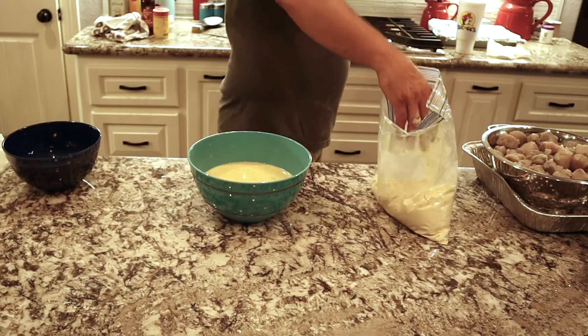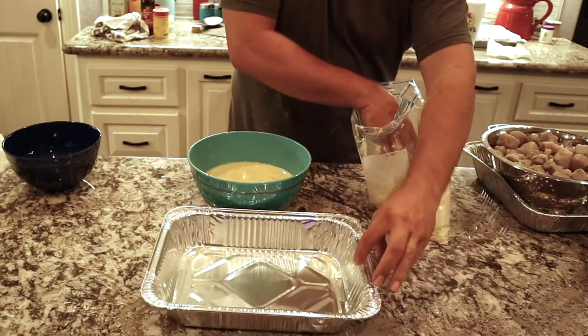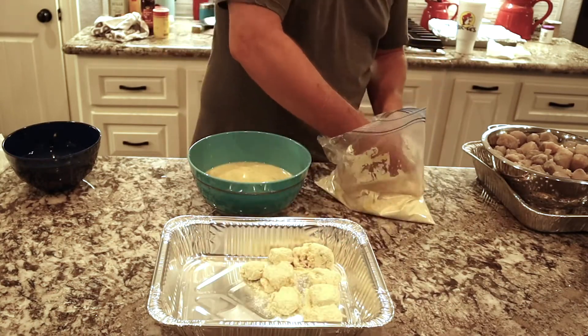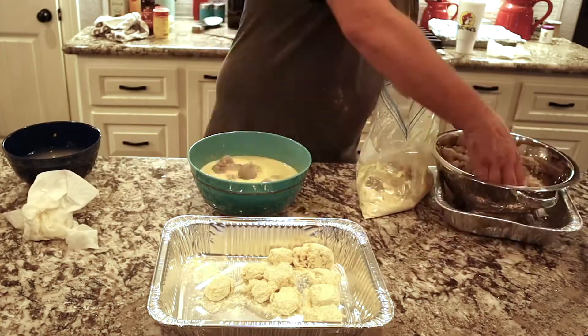While we get this finished up, if you love the video or like what we're doing, hit that thumbs up button — we really appreciate it. And if you're not subscribed, consider subscribing so you won't miss any of our future recipes.